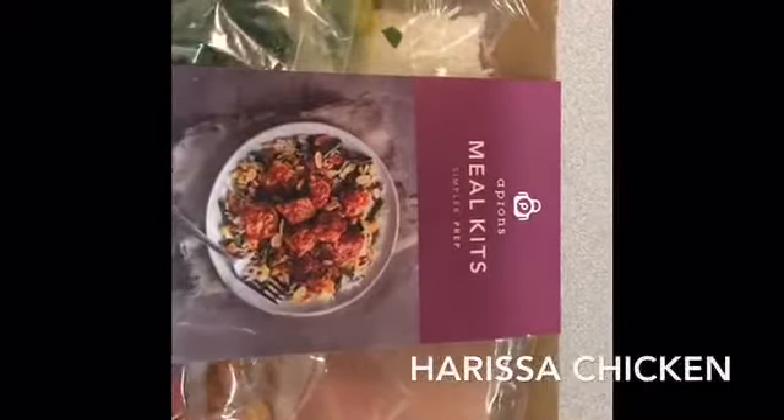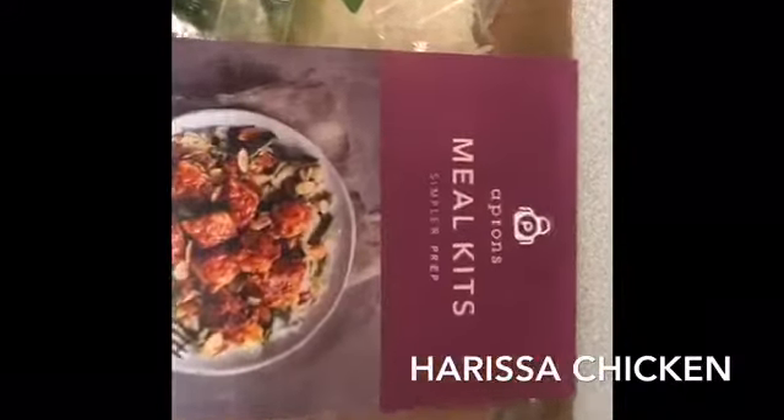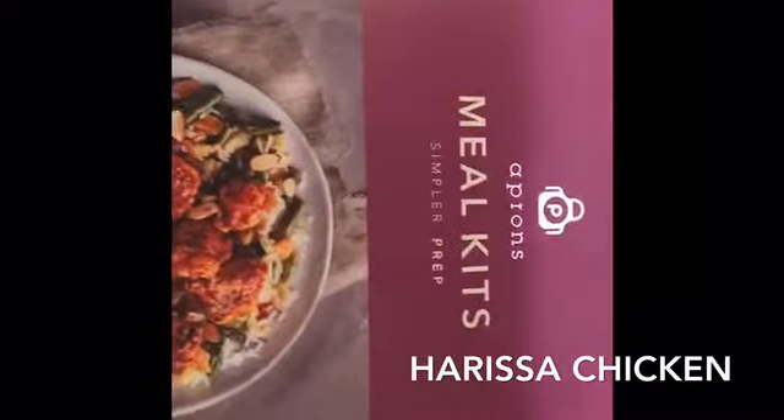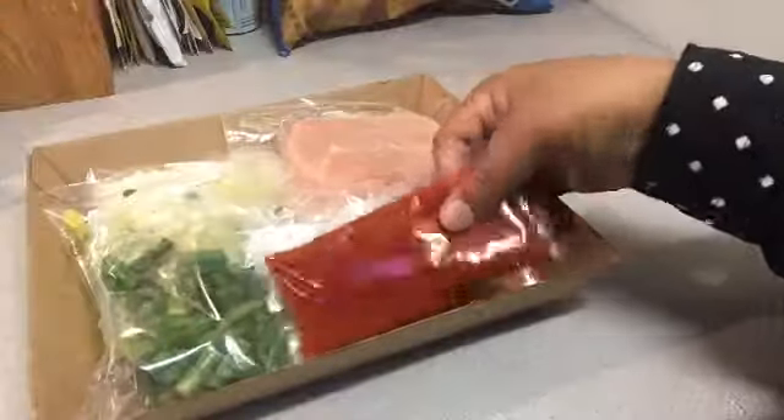Hey everyone and welcome back to my channel! Today we're going to be doing something a little different, something I couldn't wait to do — we're going to be making a meal kit, and this one is harissa chicken.